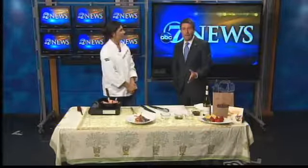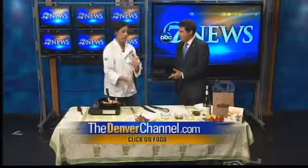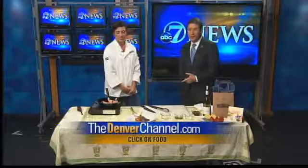The recipe is on our website, thedenverchannel.com. We'll do ratatouille next hour. Thanks very much, Chef Terry.